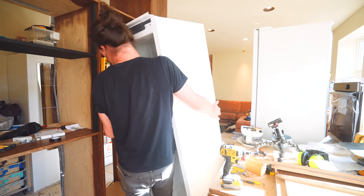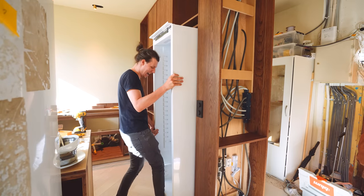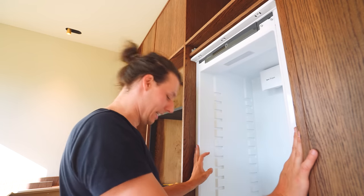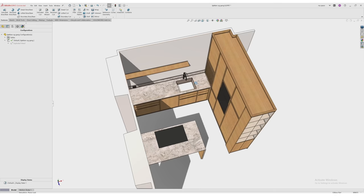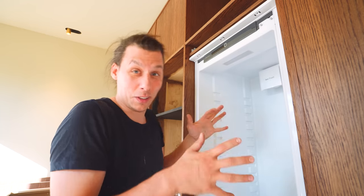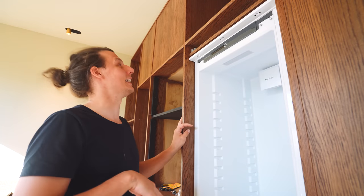God, I hope this thing fits. Oh yeah! I cannot begin to describe how happy this makes me. Measuring and looking at drawings is one thing, but 3D modeling this months ago, cutting all the parts, installing everything, and now actually having this thing fit — is something completely else.